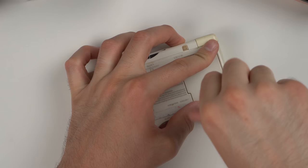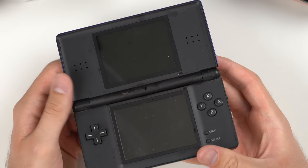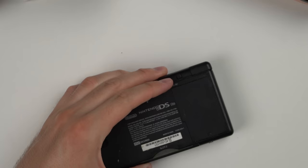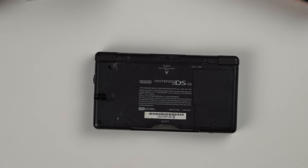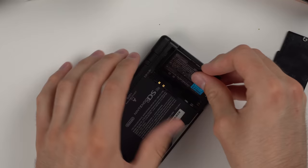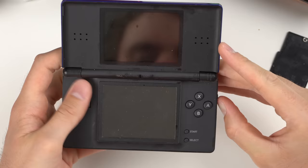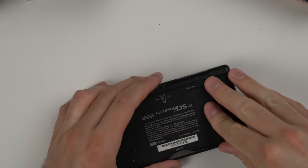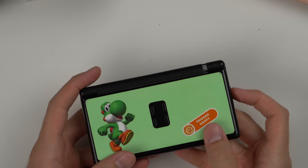This next one we can already see has an issue — part of the hinge is broken. No power either, probably just needs to be charged. When I plug it in, it does the exact same thing: lights up briefly and turns off. I think there might be another bad battery. I actually have a DS Lite I know works — my own personal one — and we're going to swap that battery in and see if it works. Still not seeing any power even with the good battery, same charging light issue.